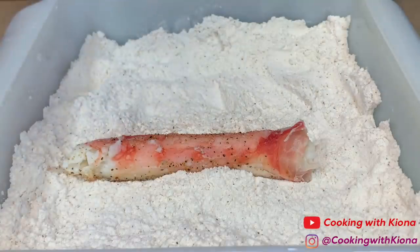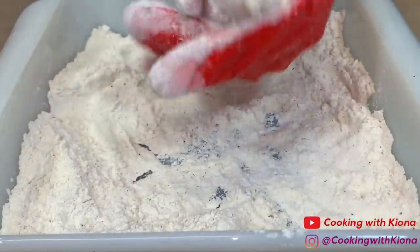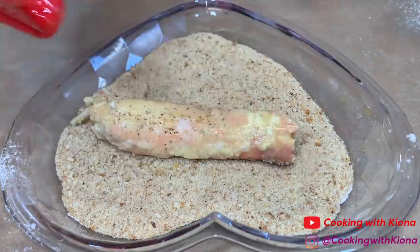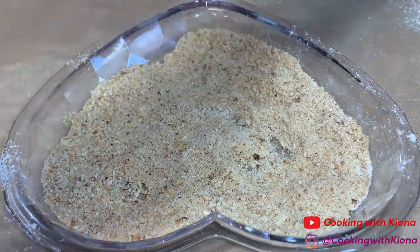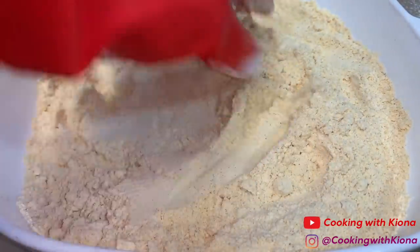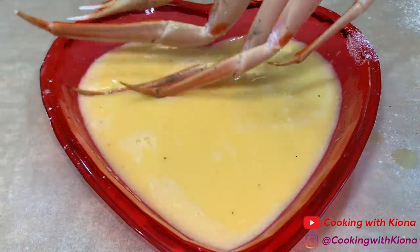Now that everything's prepared, we can start coating our seafood. For the breadcrumb method, simply coat your seafood in flour, shake off any excess, then coat in egg wash, then coat in breadcrumbs, and set it to the side. For the fish fry method, coat your seafood in the fish fry — you don't actually need an egg wash, but I had enough so I used it anyway. Shake off the excess fish fry and set it to the side. Repeat this process until you've coated all your seafood.